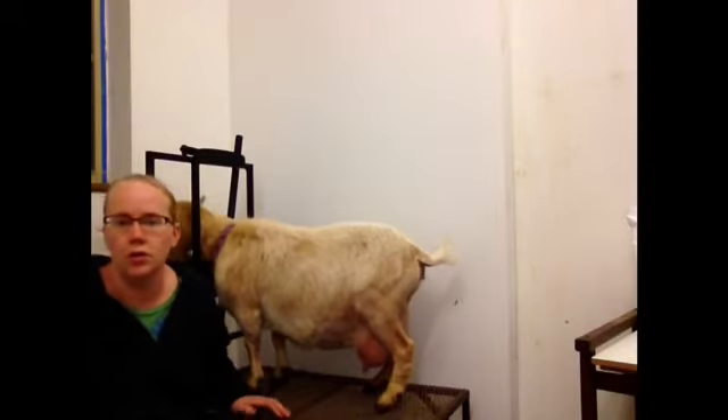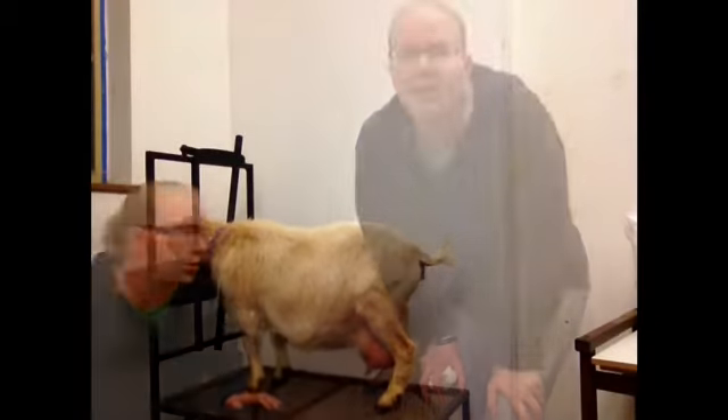First thing you want to do is clean your udder using your standard procedures. Now that our udder is cleaned, we're going to hook the system up to her.